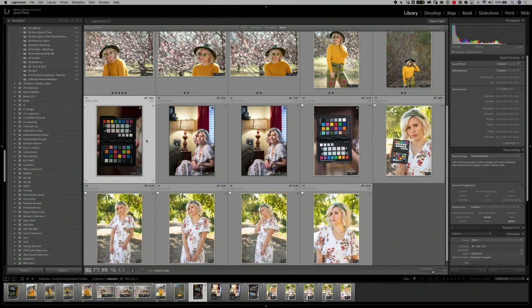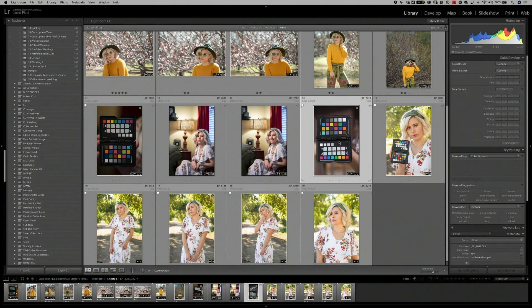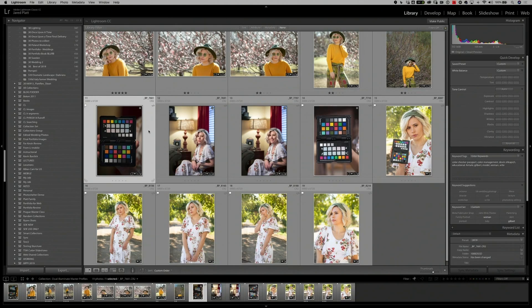To create a dual illuminate or master profile, we need to take two images of a Color Checker Passport. I have three — one in incandescent light, one in bright sunlight, and one in shade. We want to choose two photographs in very different light sources. I'm going to choose the incandescent light source because it's very warm, and then either sun or shade because those are very cool — so they're as far opposite as possible in color tones, making the profile more versatile.